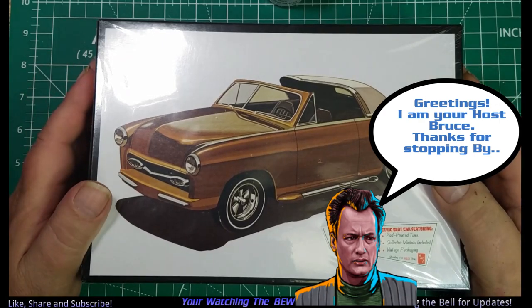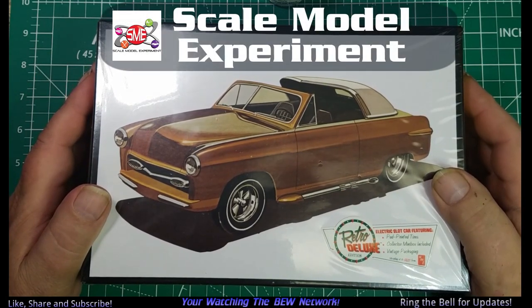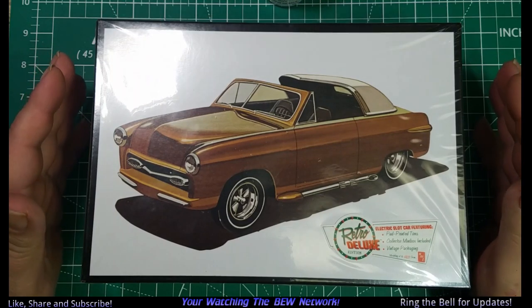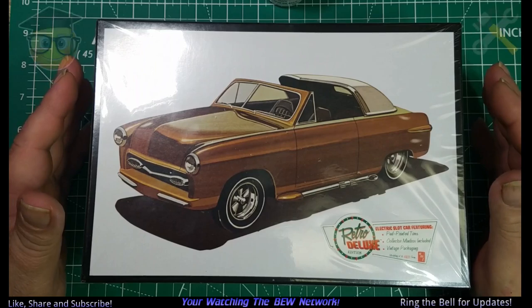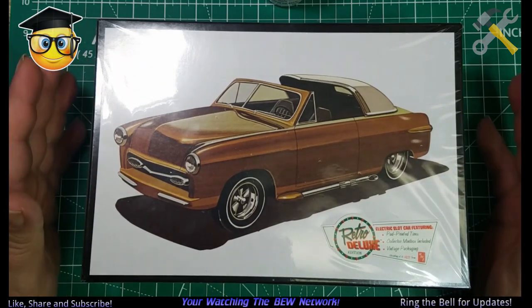Greetings, welcome to the channel! Scale Models Experiment is doing a back-to-basics building series with this exec kit, and I'm going to follow along.